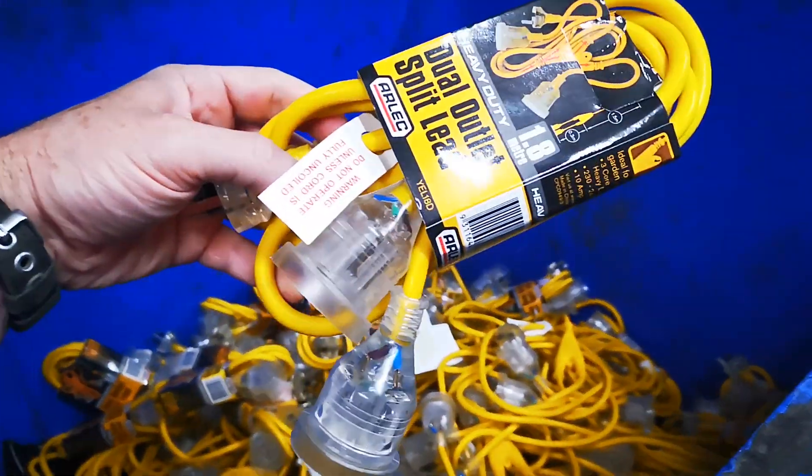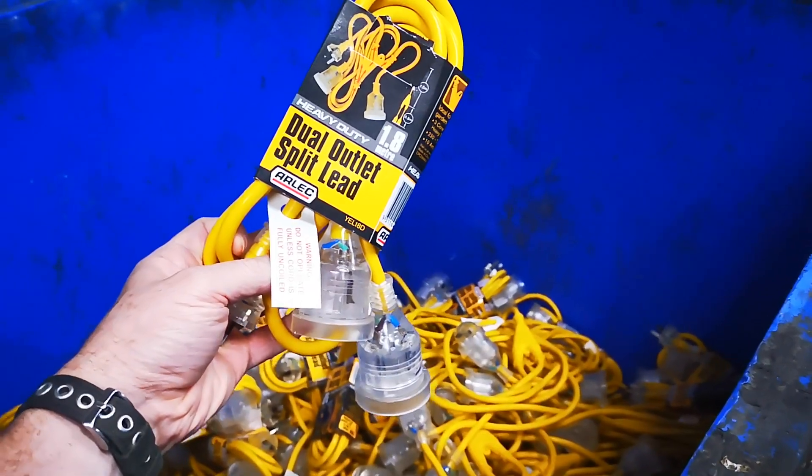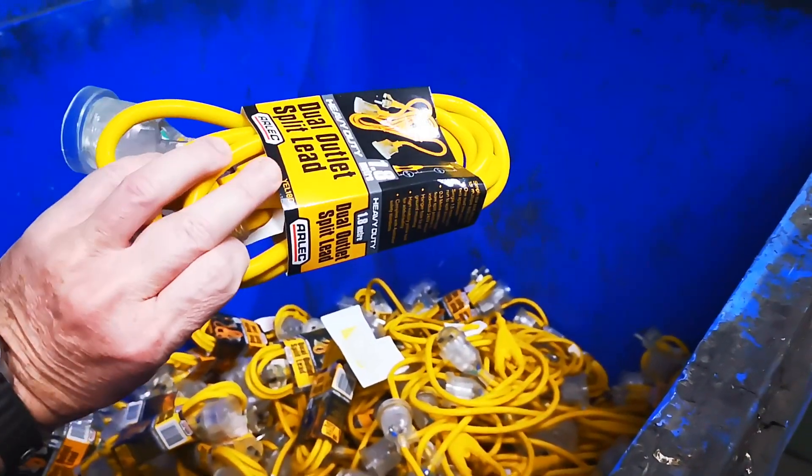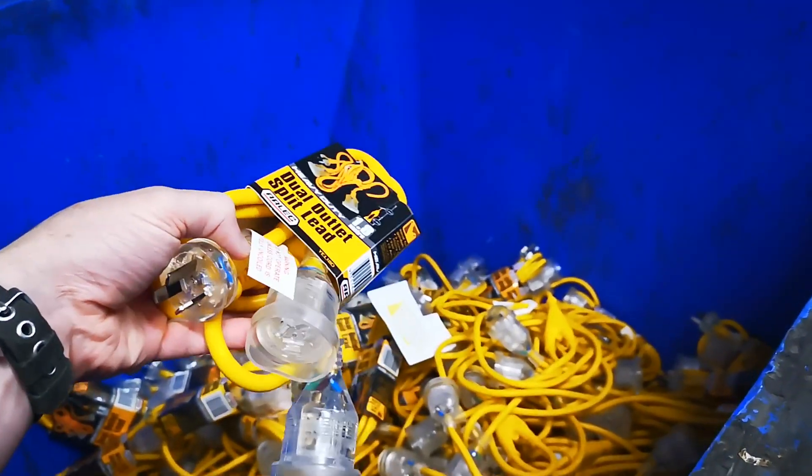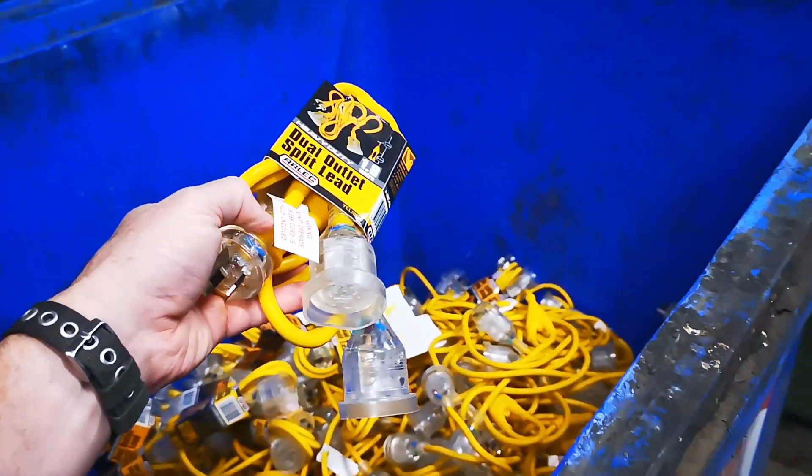Not only that, we have a dumpster full of what are kind of like split extension cords. Don't know how much those cost at Bunnings, but we're gonna score a few of those — beauty!